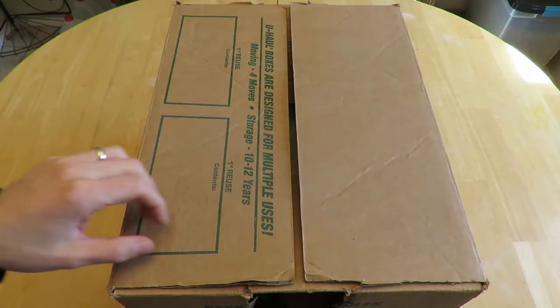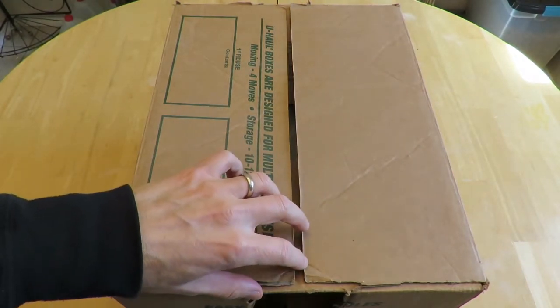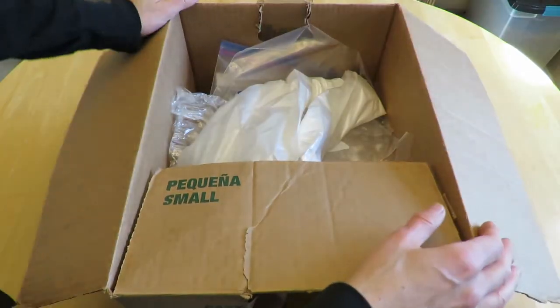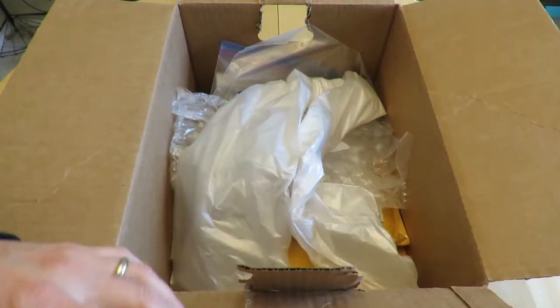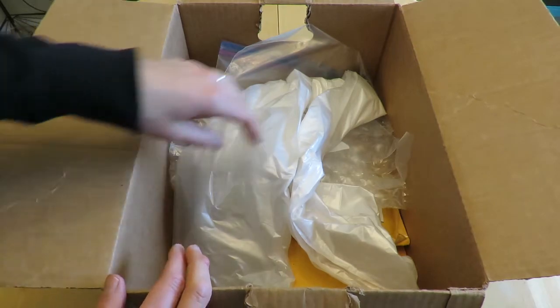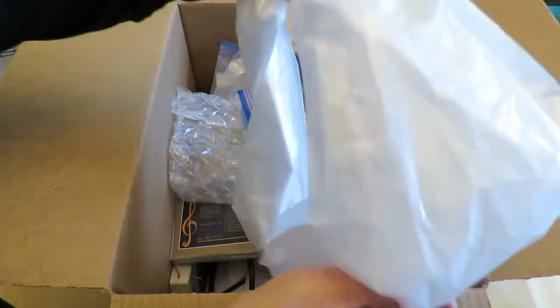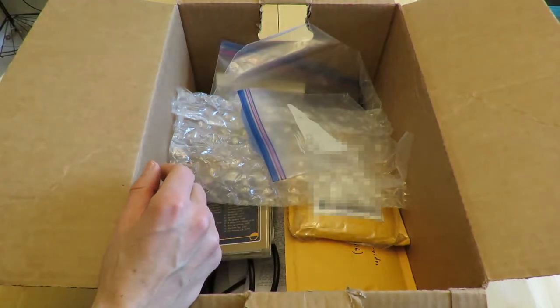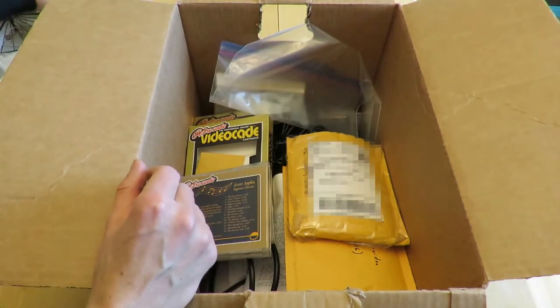This is the top of the box labeled 'console, multi-carts, and homebrews.' Let's see what we've got in here. I might end up doing this on the floor, although I have a tiled floor so it's not going to be great. This plastic I just threw in here semi-recently to keep the dust out. Some plastic wrap.